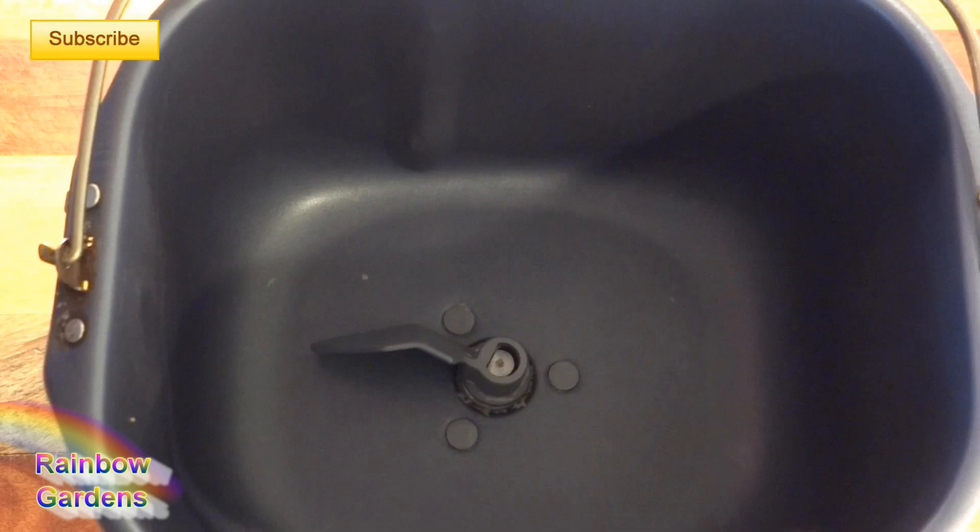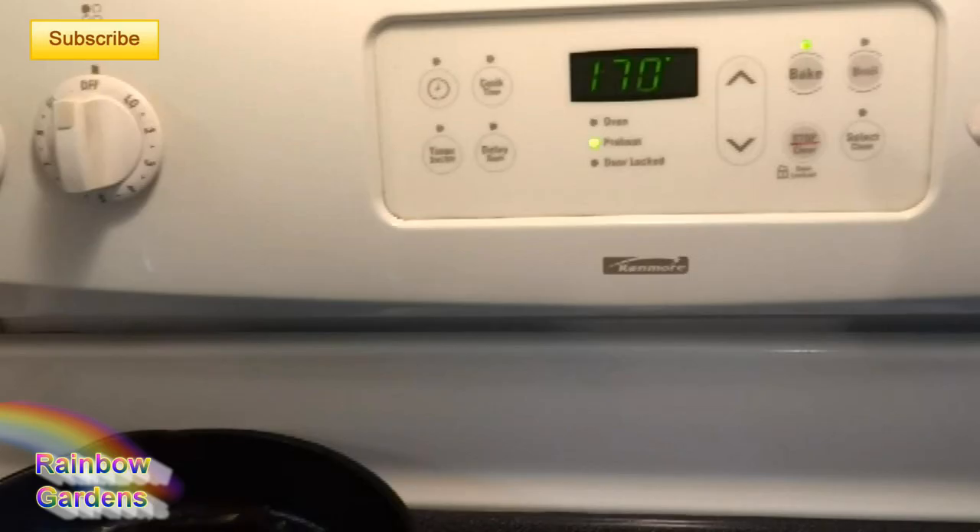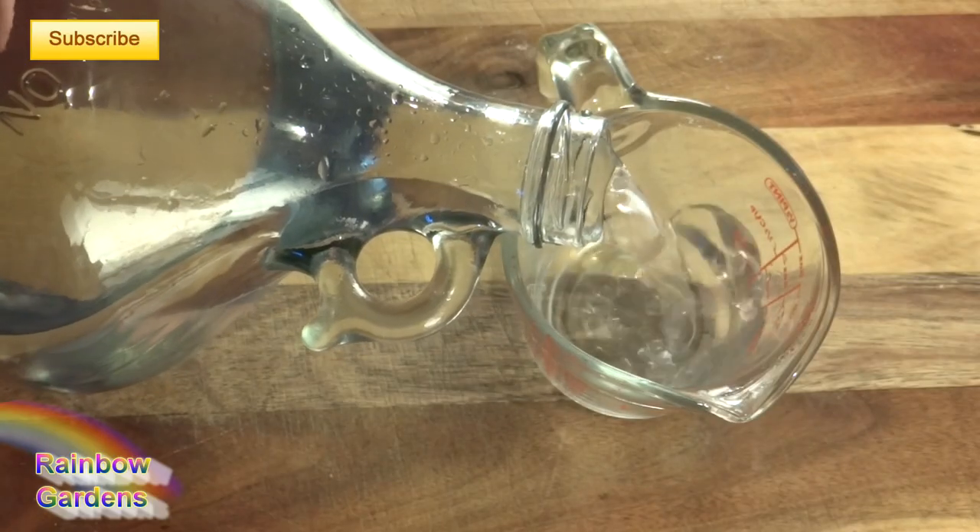I mentioned this is going to be a spring focaccia — I'm also going to use spring wheat and some spring herbs. Let's get started. I'm going to go ahead and get my oven a little bit warm on its lowest setting; this is just where I like to rise my bread.